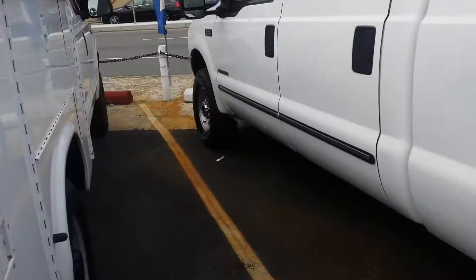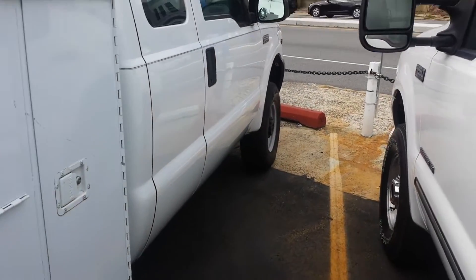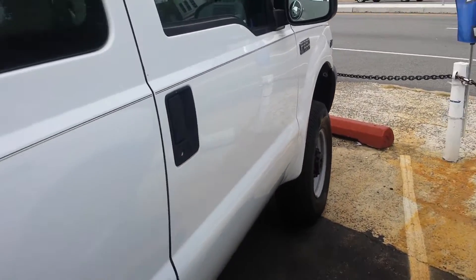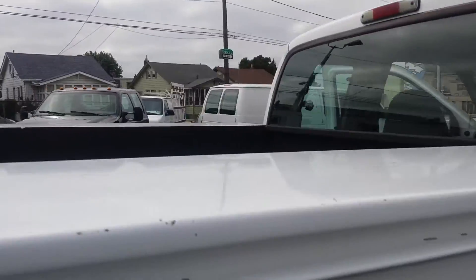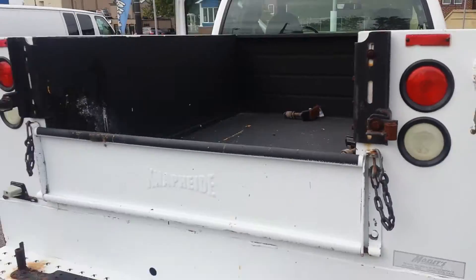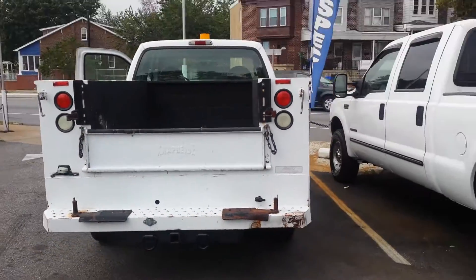You have your lights on the roof. Truck runs and drives very good. It's clean. And this is it — I hope this will give you a better idea of what the truck is.